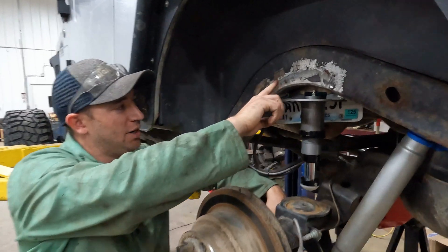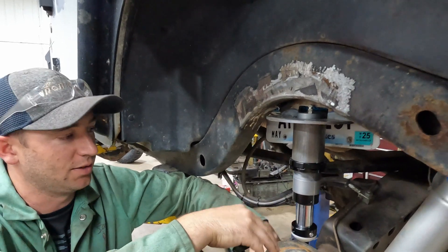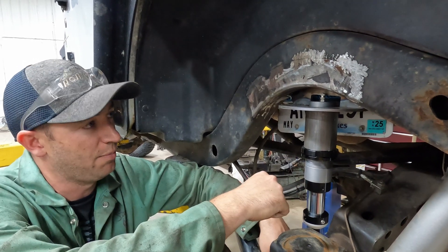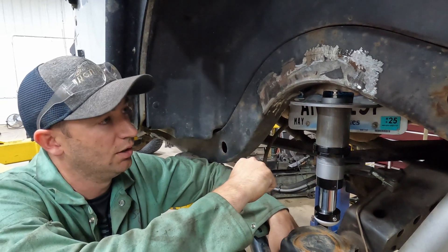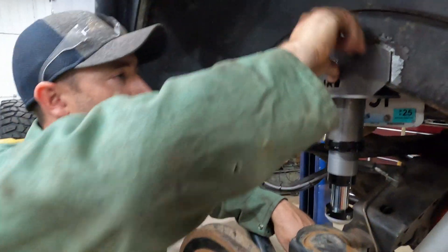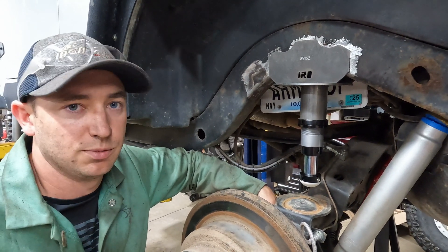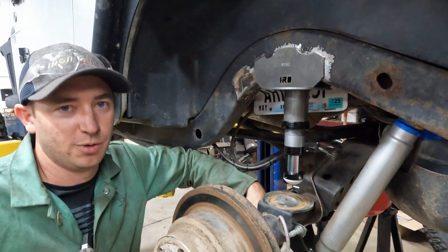We got our plates all mocked up and tacked in. We threw the bump stop back in and got the axle at ride height to check clearances and make sure it's going to land where we wanted — everything looks good. We're gonna pull the bump stop back out, weld in our inner gusset, slot our outer plate in and get that welded on, then get our spring back in and get this side all tacked together. We're on a time crunch — got another project rolling in.